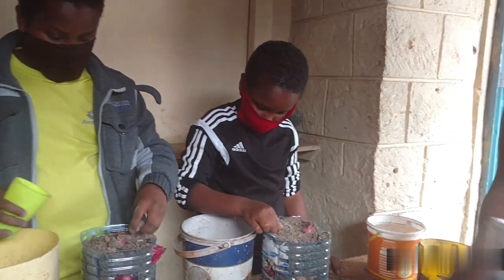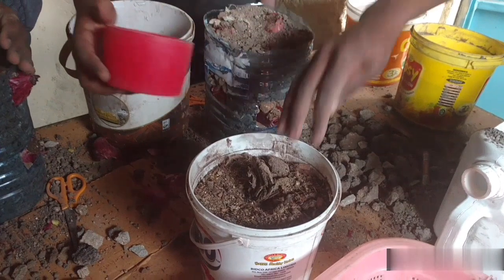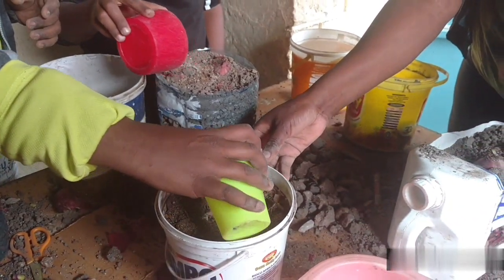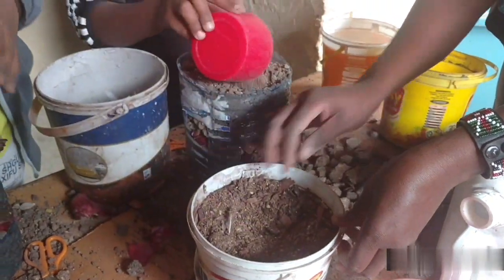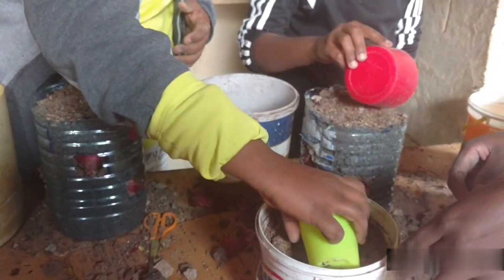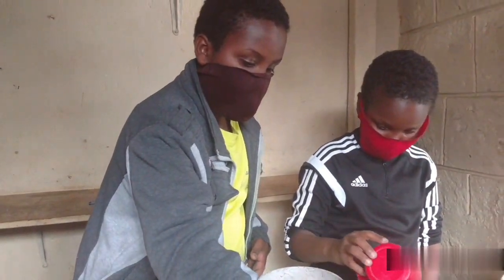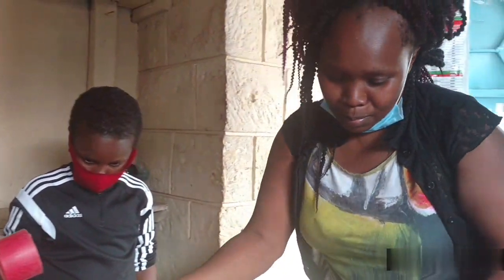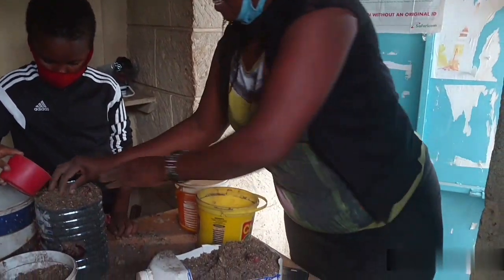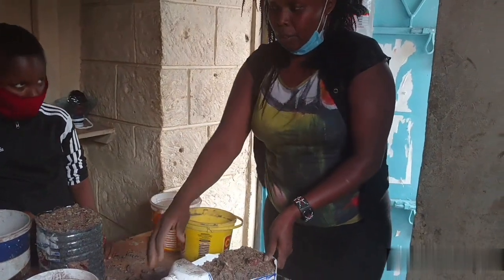Now we have to add our manure — we're going to put a little manure. You can use your cup, put at least one cup. You can add the manure. You know farmers do not fear that, so I can use my hands like this. And I think we are ready to add some water into our pots.